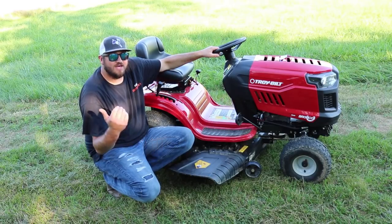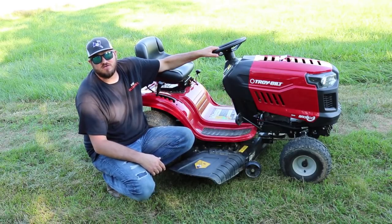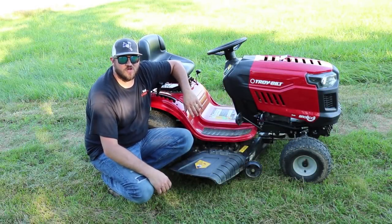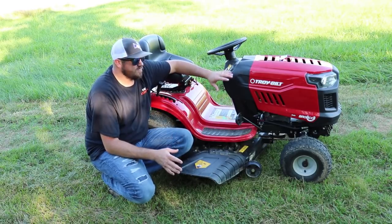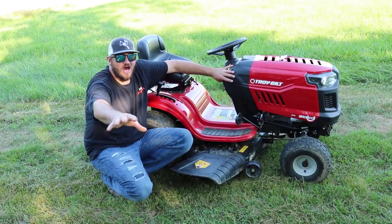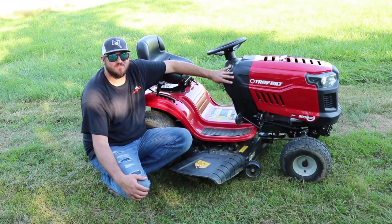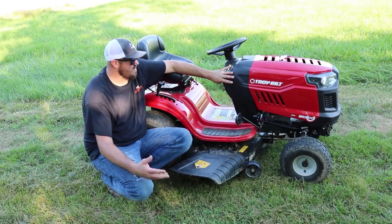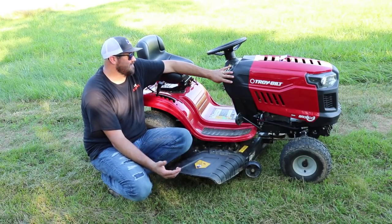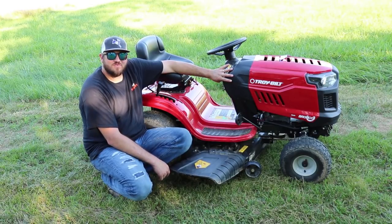I will try to come back and do another year review — let you know what broke, what's been damaged, what I had to fix. Other than that, I give this thing two thumbs up and I highly recommend the Bronco. Go get yourself a Bronco before you can't find any more. If you liked the video, hit the thumbs up and subscribe. If you have any questions about the lawnmower, drop them in the comments — I'll try my hardest to answer them. I appreciate y'all stopping by. I have a couple new videos coming out, so keep your eye out, and we'll catch you on the next review.